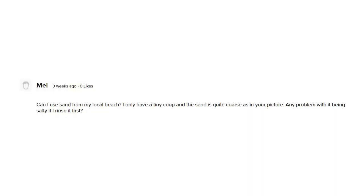My fifth question comes from Mel, who asks: can I use sand from my local beach? I only have a tiny coop and the sand is quite coarse as in your picture. Any problem with it being salty if I rinse it first? So normally for most beach sand, I'd say no right off the bat because they tend to be really fine-grained, and as we've gone over, you don't want fine-grained sand. Beach sands tend to be mostly quartz, so you have this fine-grained quartz and an increased risk of silicosis.